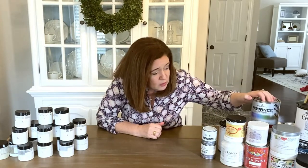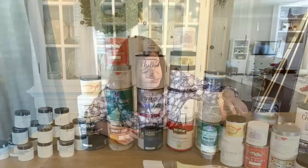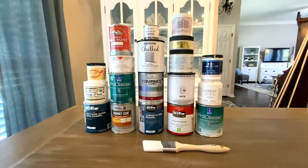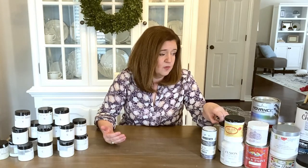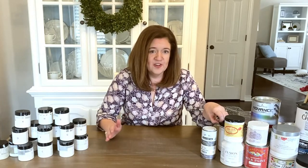You'll see here there are some more traditional latex paints that might be used on cabinets also, because good cabinet paint is also good furniture paint. You'll see that I have Dixie Belle, Fusion, Silk, Rust-Oleum, Chalk Paint, Rethunk Junk, Inspired by You, Annie Sloan Chalk Paint, and Bear — 24 different brands — to give you an idea of what they have to offer and where they stack up against one another. First I'll tell you a little bit about how I tested each one of the paints.